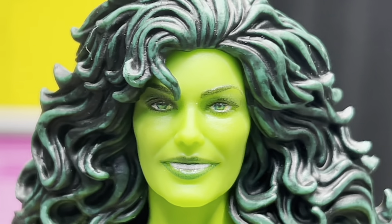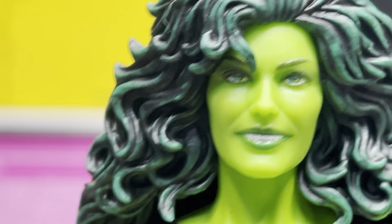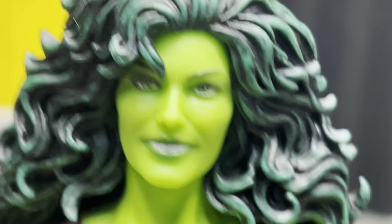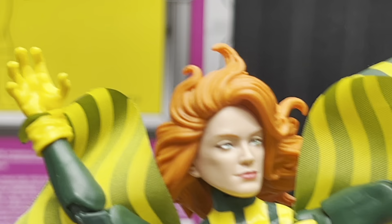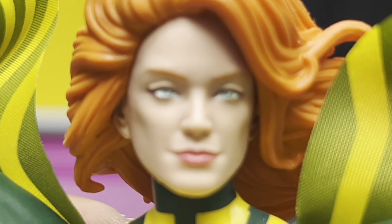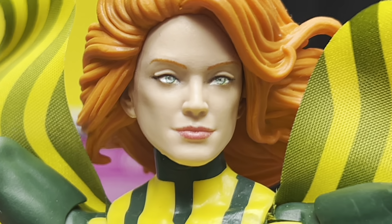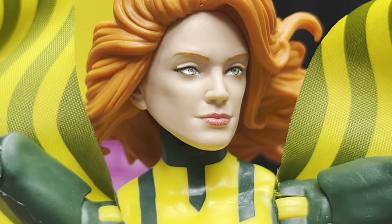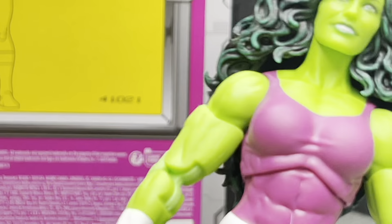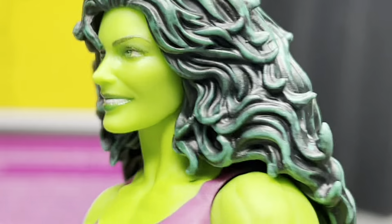Surprisingly good. I know they do a good job sometimes with these heads, but they sometimes have a very uncanny valley look to them. For example, here I have — I think this is Black Canary, or something. I randomly bought her. This is an example of that uncanny valley look — way hyper realistic, not comic-booky at all. She was never in a movie, so I don't know why they're trying to make it look like a real person. Whereas She-Hulk looks like a comic book character, and that is absolutely wonderful. I freaking love it.